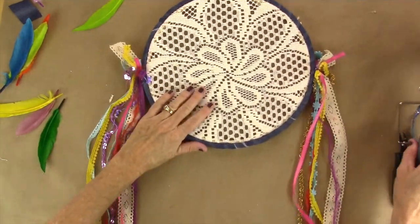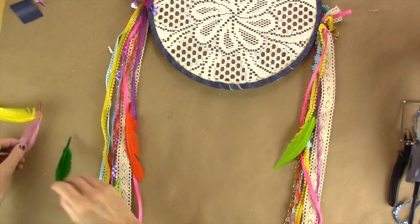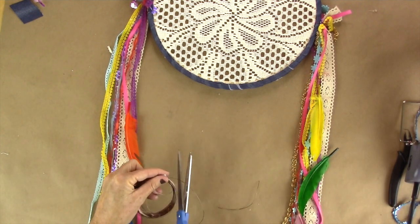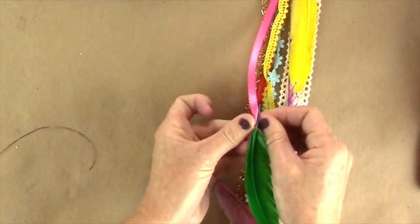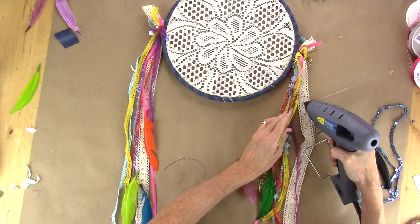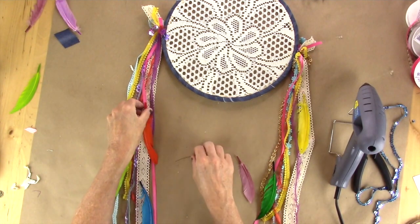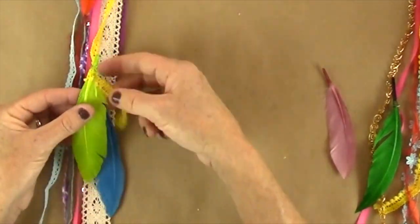Now we're going to flip it over and add some of the feathers. Just kind of lay them where you think you'd want them, and then add them. You're going to use wire to add some of them and glue to add some of them — whatever you decide. Snip a few pieces of your wire, wrap it around the top of your feather, and then wrap it to one of the ribbons. For the lace ribbon that's about three quarters of an inch wide, I decided to hot glue that one down. Then just continue around your cute little dream catcher, keep gluing or using your wire, whatever you decide.